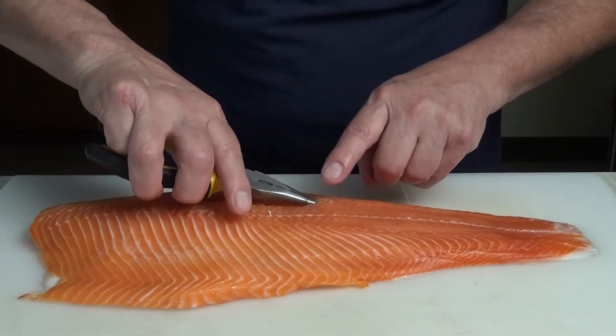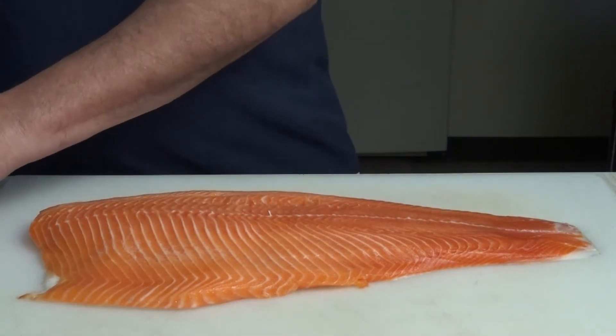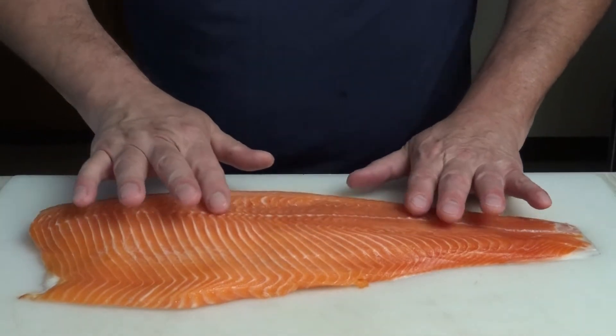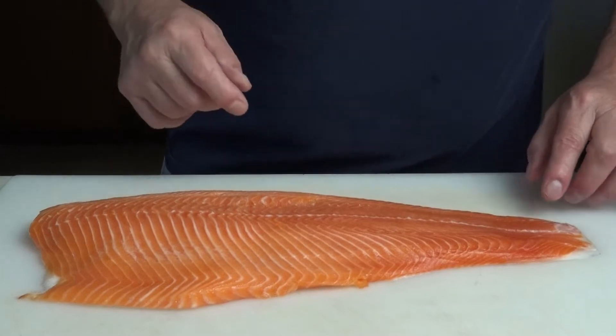We'll find and pull out the last ones — just like that. You want to do your best not to chew up the meat, which is why we pull straight out rather than at an angle.